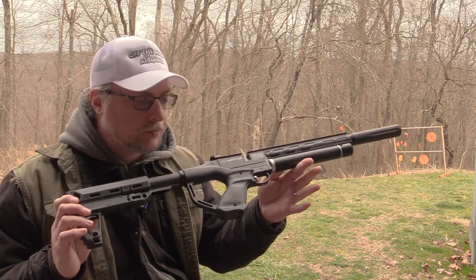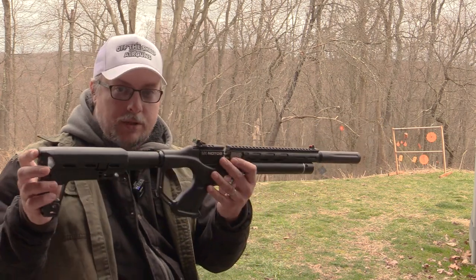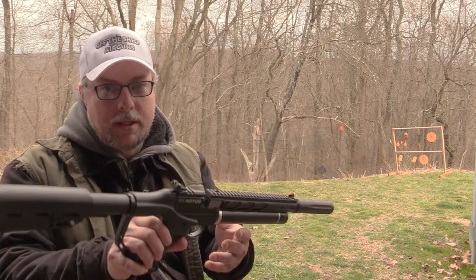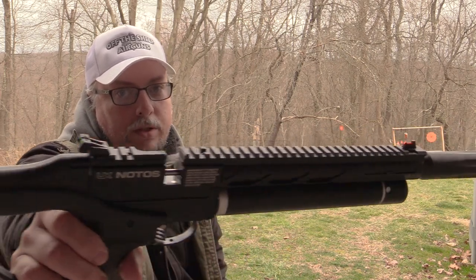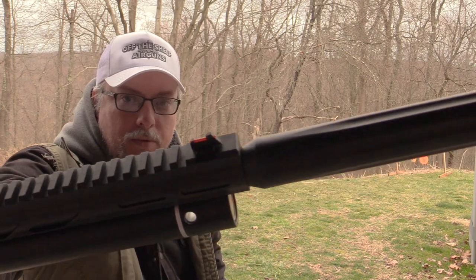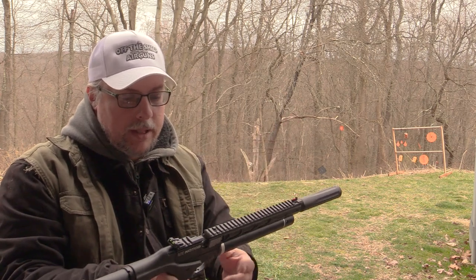And then we'll get into some heavier duty testing down the road. Now, right out of the gate, I am going to say, as you can see, I do not have an optic on it. I did buy the open sights — your rear for elevation and windage, and your front fiber optic is adjustable for windage, because they just slide right in and screw down so you can adjust them back and forth.